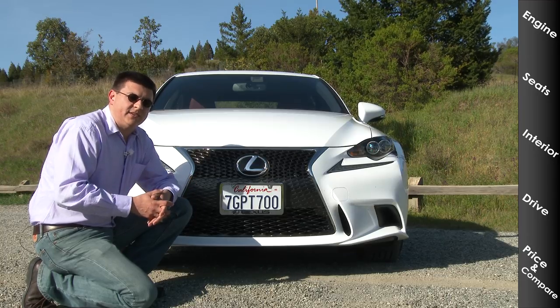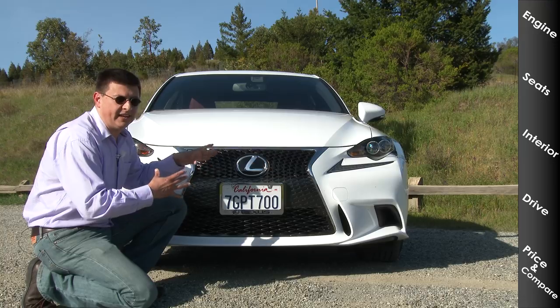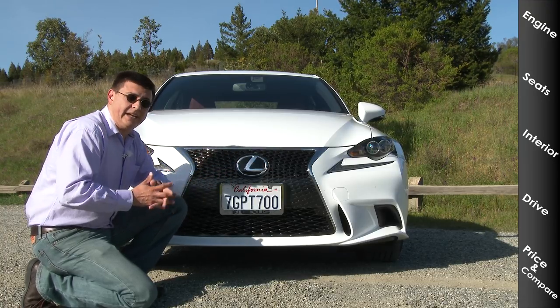Lexus was previously associated with very bland, restrained, elegant designs — definitely nothing aggressive or outside the box. Whatever you think of this front grille, it's definitely not boring.